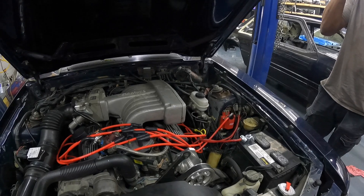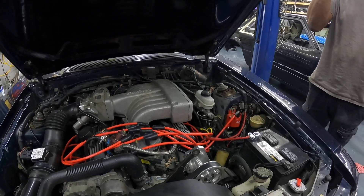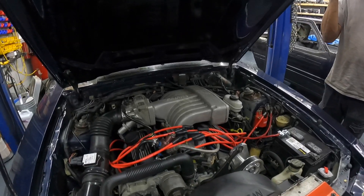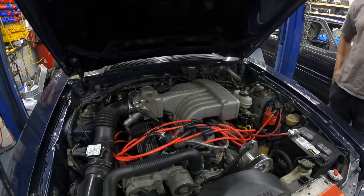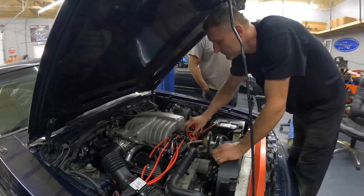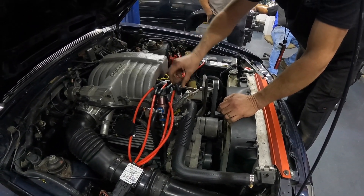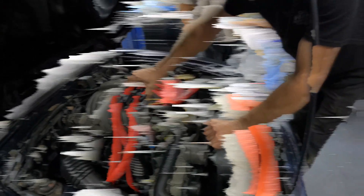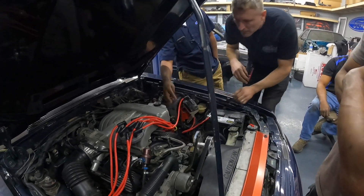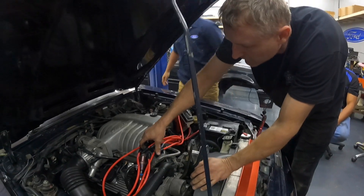Let's test at the coil next. Remember, he said he changed the coil — said it had a Value Craft on it, and Value Craft played out. Value Craft was probably his distributor issue. He said it was running hard with the Value Craft. Probably running hard, yeah. What about spark next? That's just how it's made. Alright, let's try the coil.